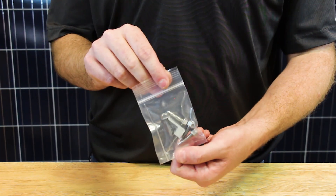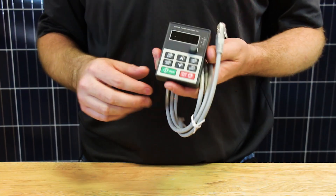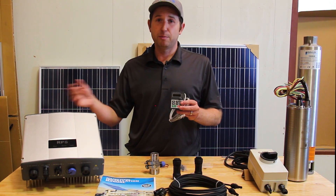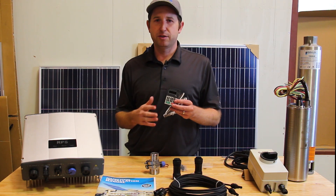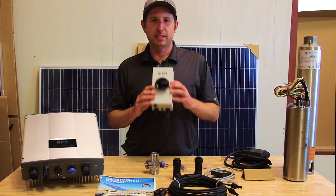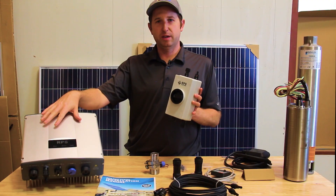We have mounting screws and ground clamps for the controller along with our keypad. The keypad plugs into the bottom of the controller and allows you to view various settings and current status from the operating controller — things like operating frequency and the amount of current the system is currently drawing. We also provide a DC disconnect, since these are higher-power systems that take higher voltage, so we want to make sure there's a complete disconnect of solar power when working on the system.